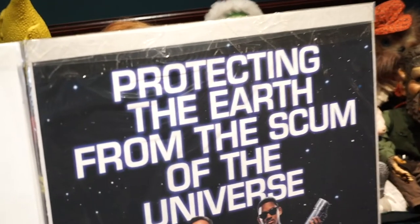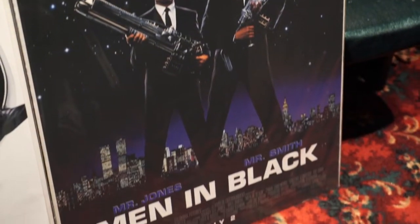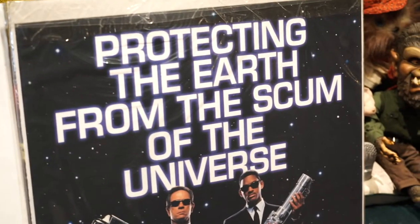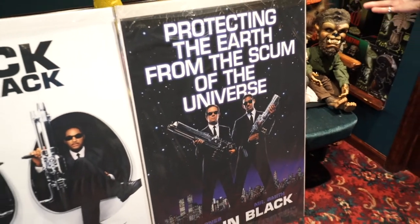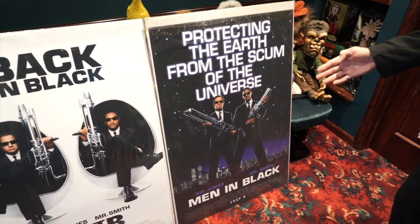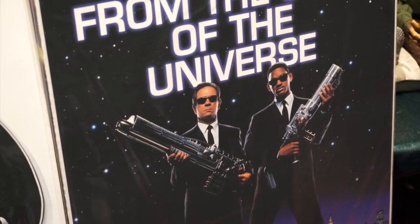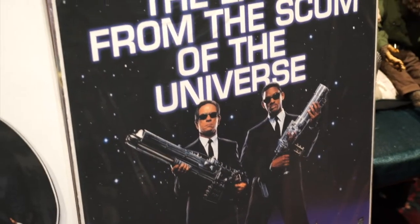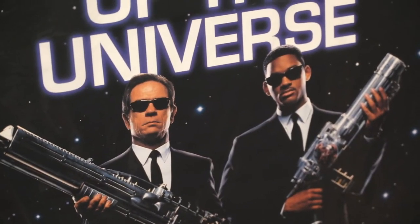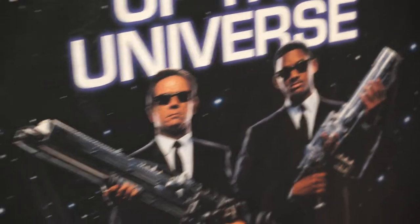From 1997, here is Men in Black, starring Tommy Lee Jones and Will Smith — protecting the Earth from the scum of the universe. Check out this movie poster: star backgrounds, Men in Black in their typical garb — black suits, black tie, white shirt, black sunglasses — and check out these big guns. Mr. Jones and Mr. Smith. Came out July 2, 1997.